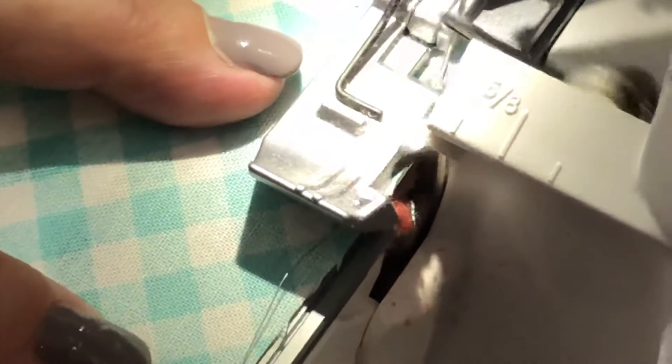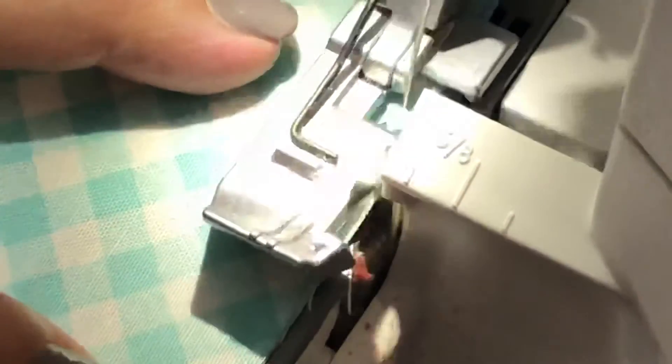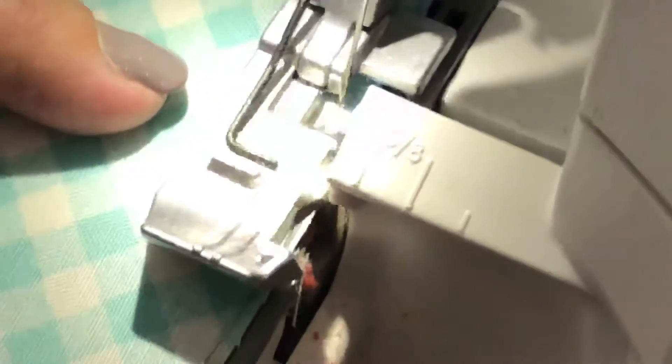We're going to use a three-thread rolled hem. Notice our wire is against the right side of the presser foot and to the left of the knife.